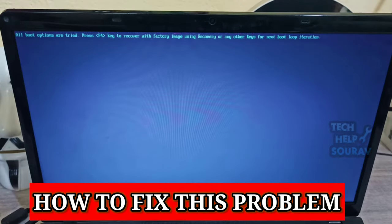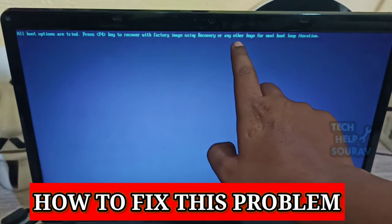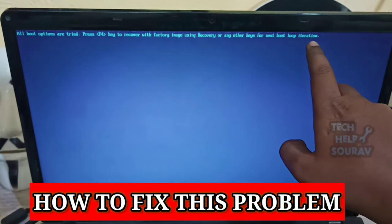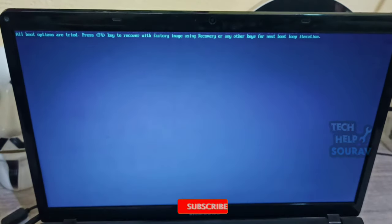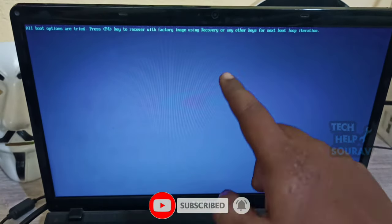Today in this video I'm going to show you how to fix the boot option issue. Press F4 to recover with factory image using recovery or any other key for the next boot loop. So how to fix this issue — without wasting time, let's start.